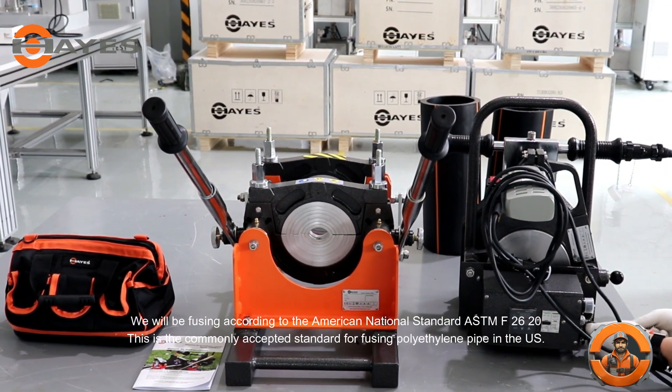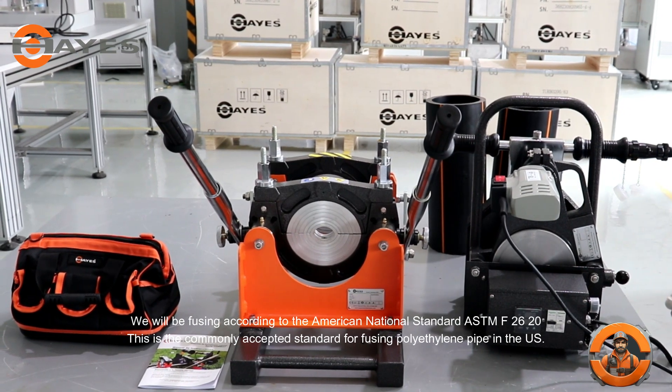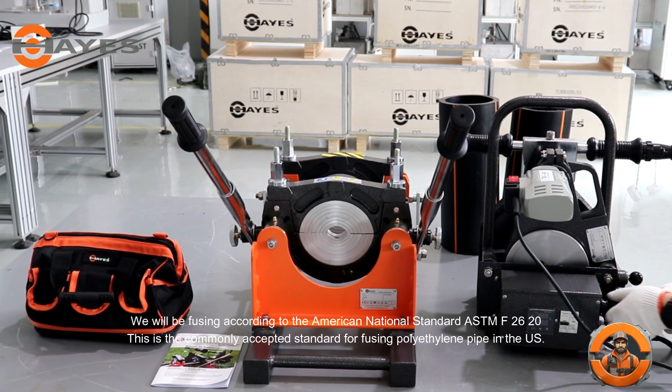We will be fusing according to the American National Standard ASTM F2620. This is the commonly accepted standard for fusing polyethylene pipe in the U.S.